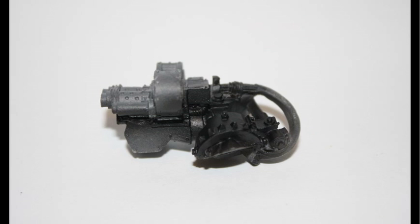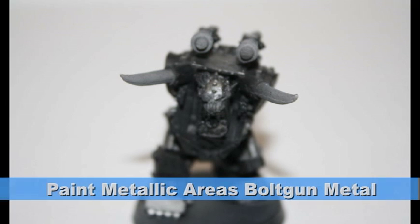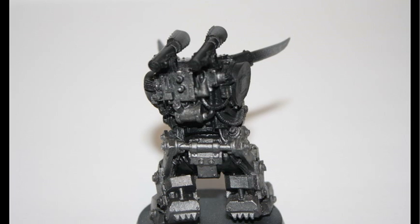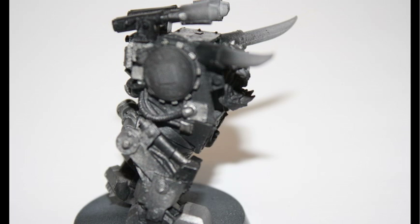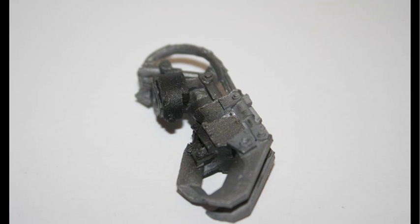As you'll notice, I actually kept all the parts separate just to make it easier to paint. I began all the metal areas on the body with Bolt Gun Metal. Bolt Gun Metal is a great foundation color for painting metallic areas, as it provides a nice dark tone which you can go over later with washes and highlights.